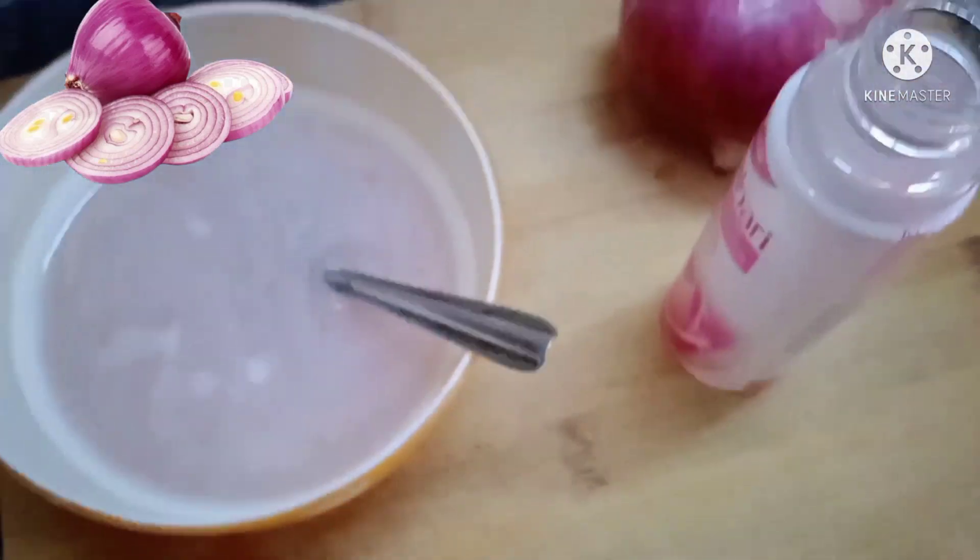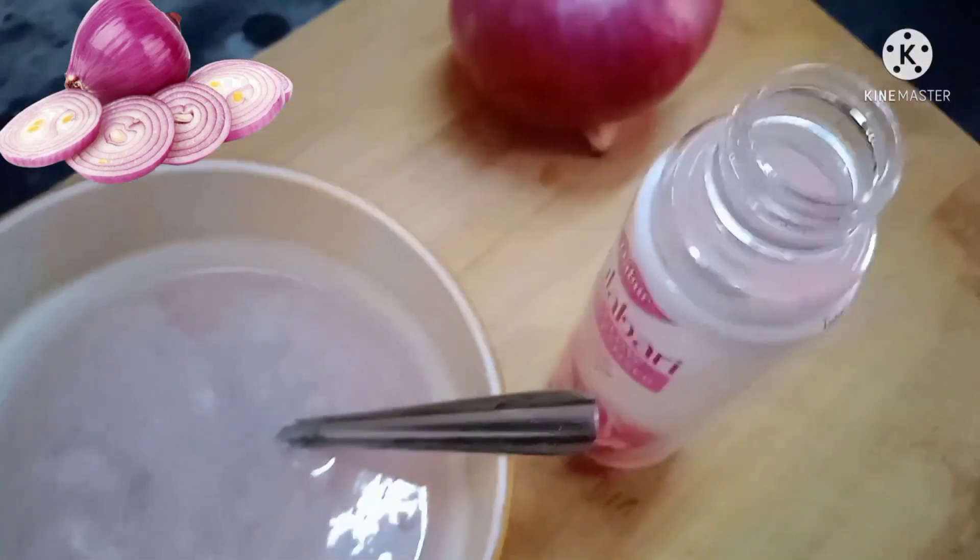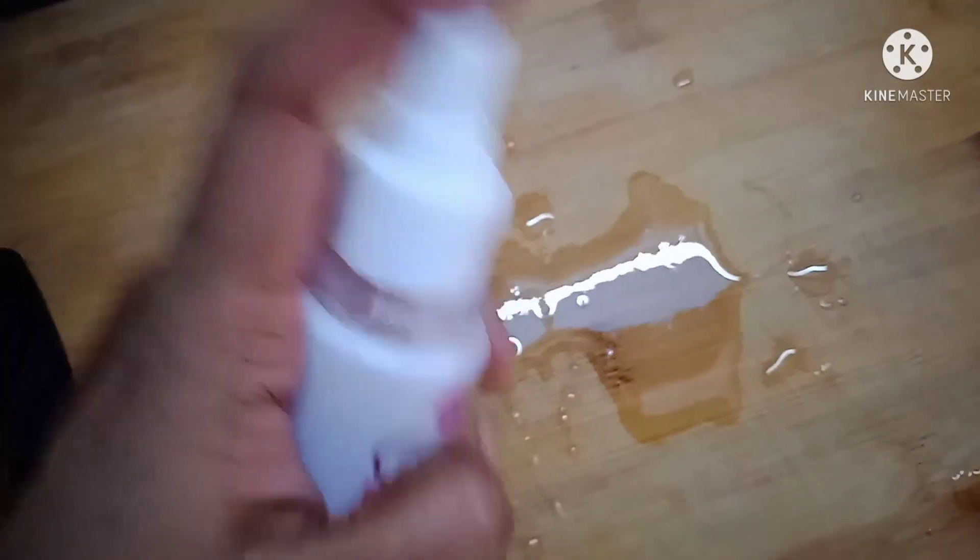I will apply it by hand. After applying it, I will let it dry.